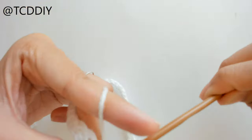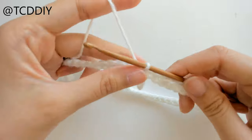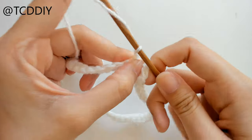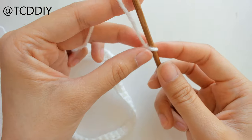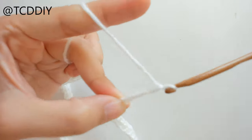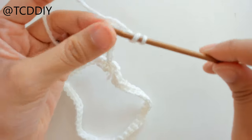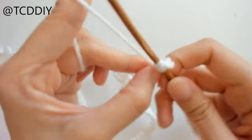Once we've made it all the way around with single crochet, connect into the first loop with a slip stitch. Next, figure out how long you want your border to be — mine is two inches — so make a chain of two inches. Once we have our chain, block off that chain, chain up three (this counts as a double crochet), and prepare for a double crochet.